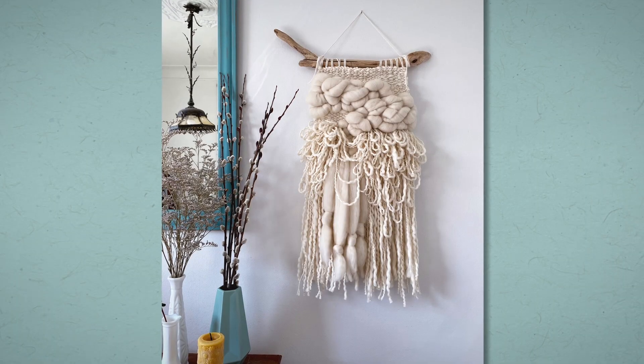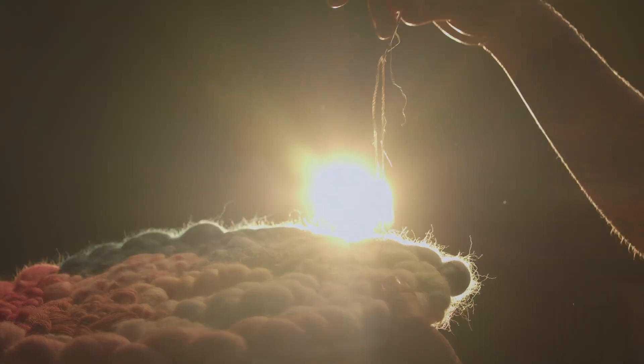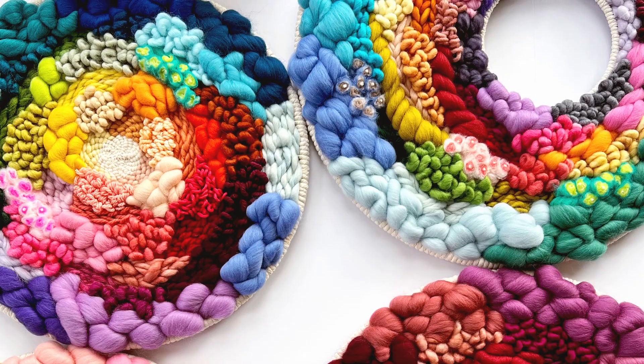Having a regular artistic practice can be a wonderful tool for healing. I live with chronic illness and a lot of my inspiration comes from turning dark and difficult experiences into something joyful. I believe that we are all creative beings, we just need to take the first step. To me, circular weaving is a really fun and accessible way to start.